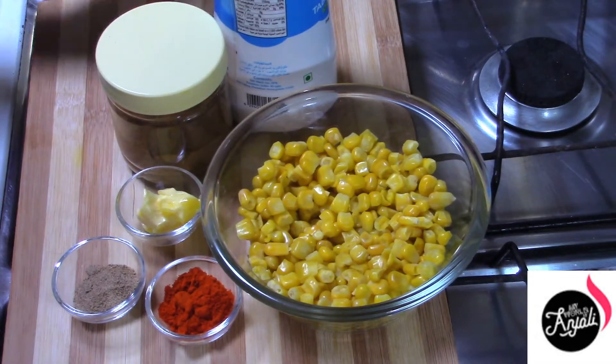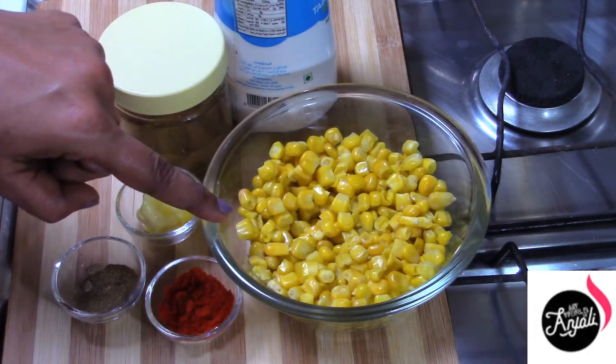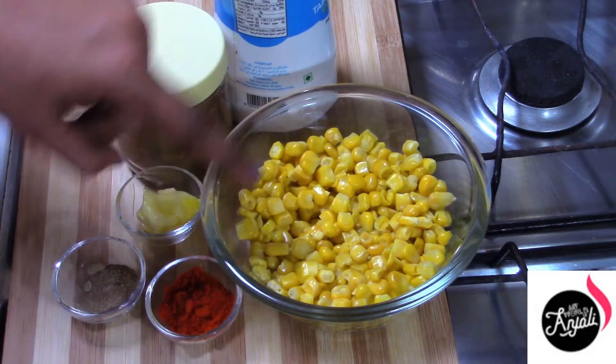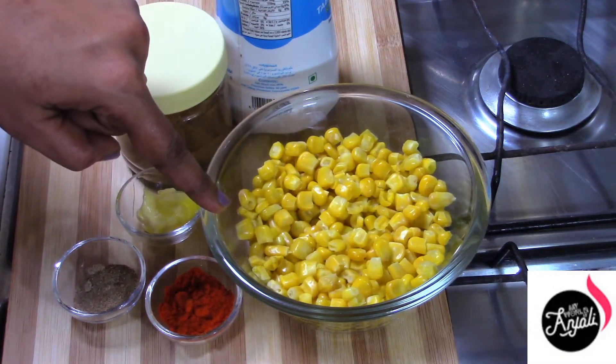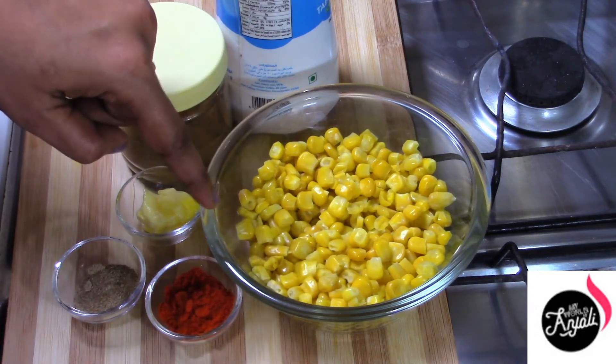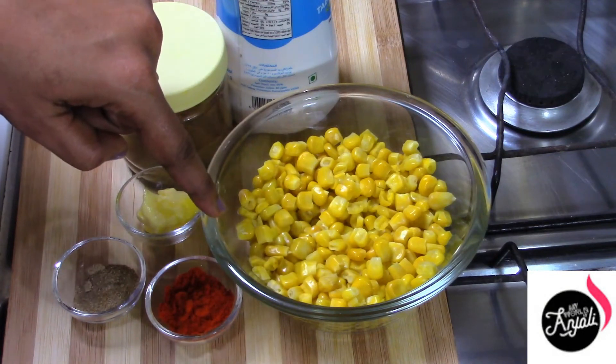I am ready to cook the corn. I am going to cook the corn in 3 minutes. This is how I put a frozen corn in a microwave. I will show you how I make a crispy corn in this video.